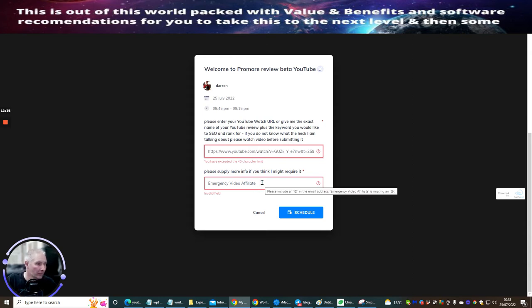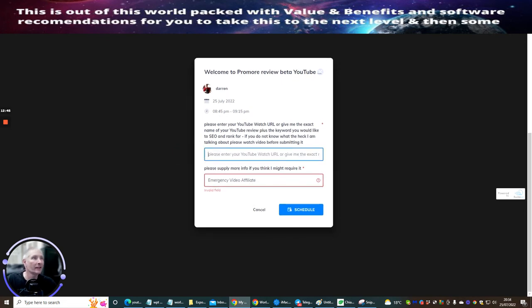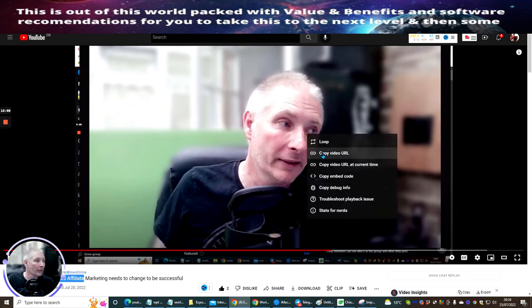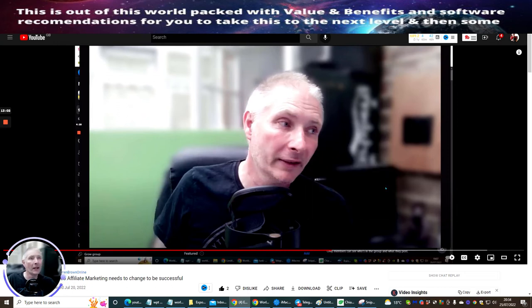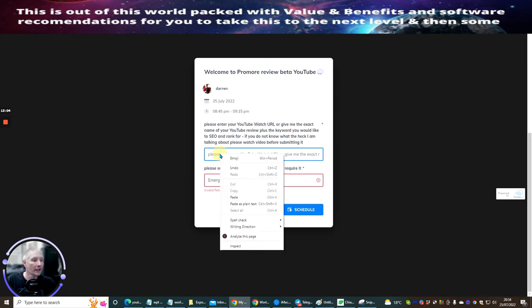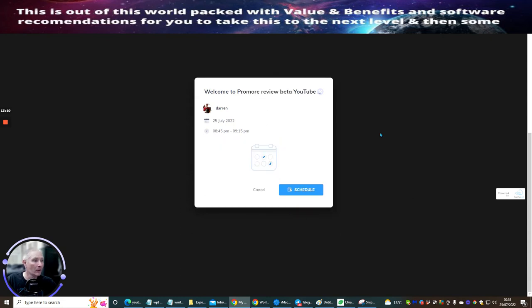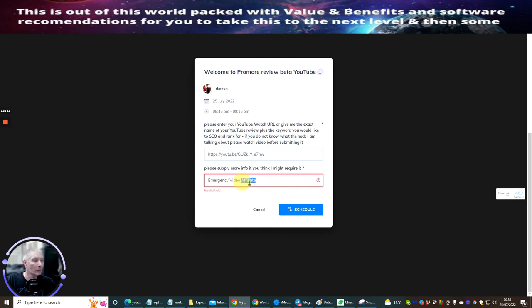There seems to be an issue — I need to sort that out. So let's start again: enter your keyword such as 'emergency affiliate,' then use the YouTube link — right-click, copy video URL — go back and paste it in. That gives you under 40 characters, then hit Schedule. Use two words for the keyword — for example, 'emergency video' — then hit Schedule.